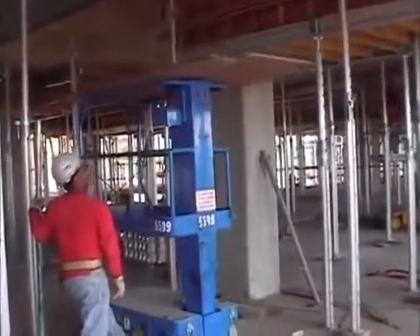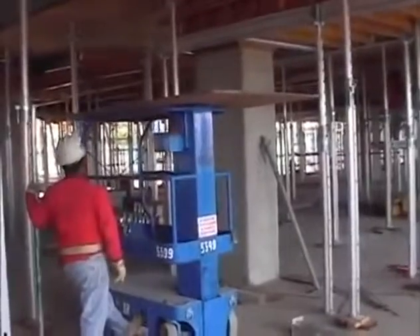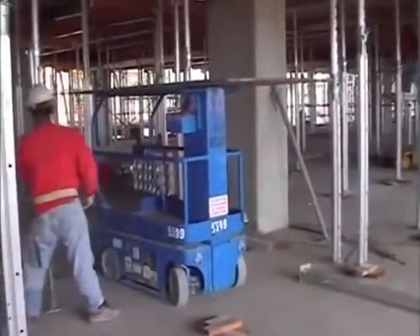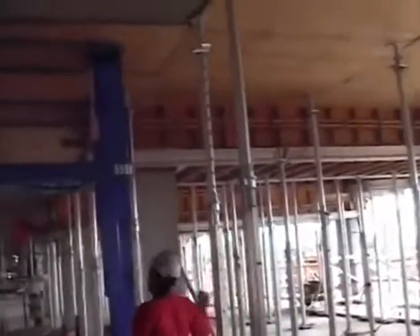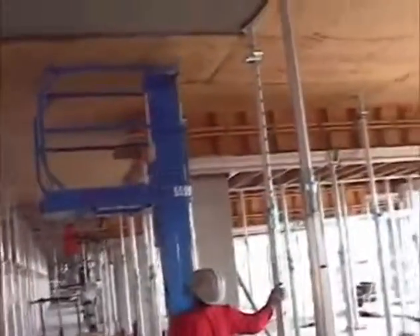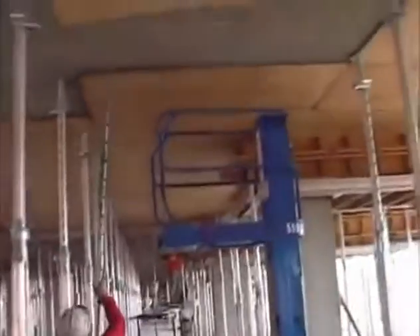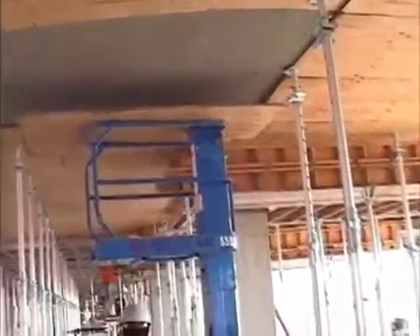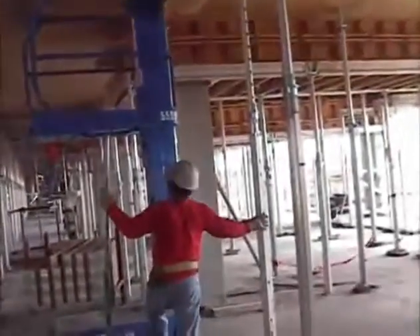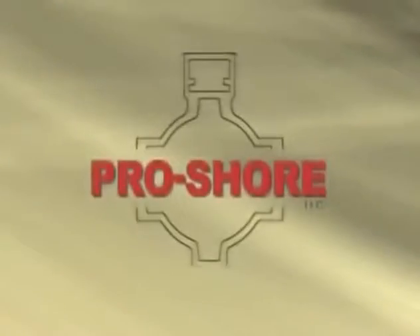Seventy percent of all the shoring equipment is removed and moved ahead, only leaving the undisturbed original posts in place as reshoring. There's no need to bring in additional reshores, which creates extra labor and material costs. Here the workman is re-snugging a post on an adjacent piece of plywood. He'll then lower the lift, pry the plywood down, and stack the plywood for reuse in a later part of the job.